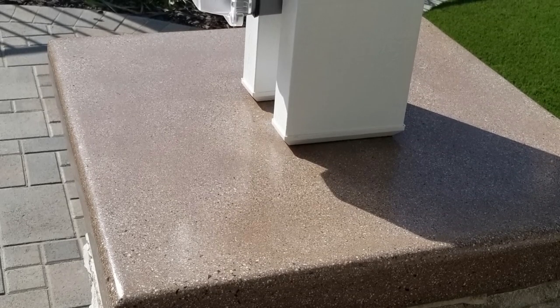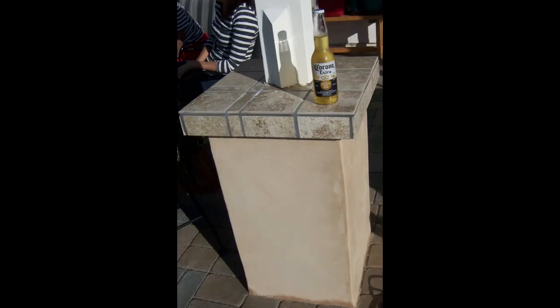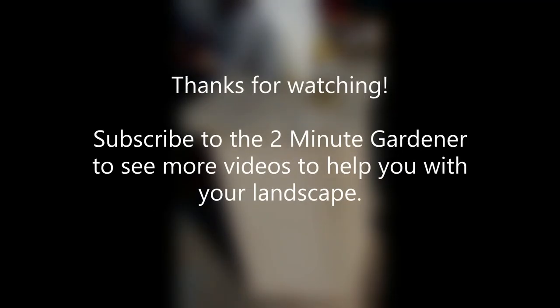So that's a way to spice up your shade structure — wrap it with a pillar wrap. That's all for now. Thanks for watching, this is Doug the Two Minute Gardener, saying we'll see you next time.